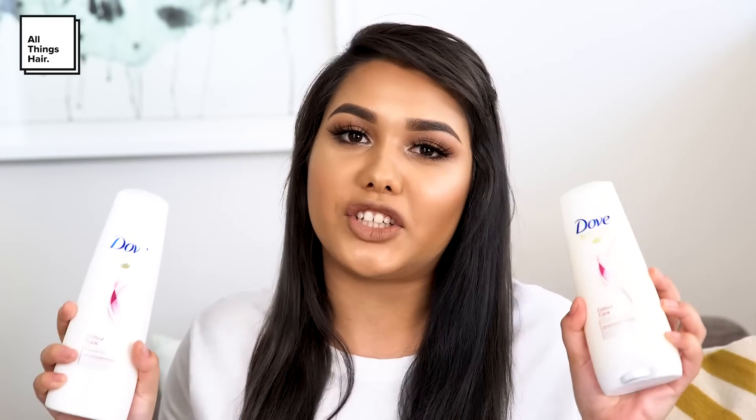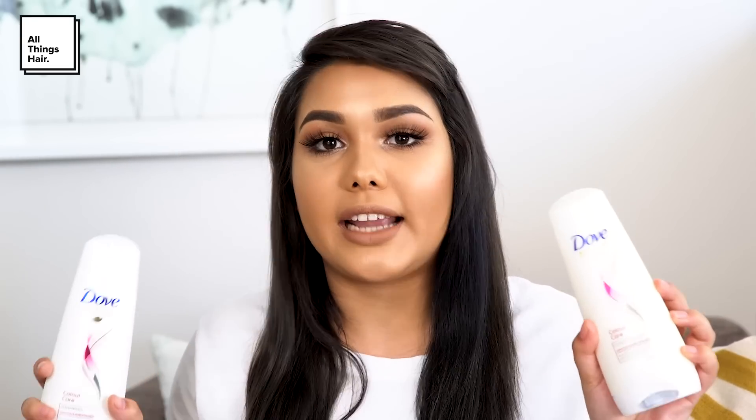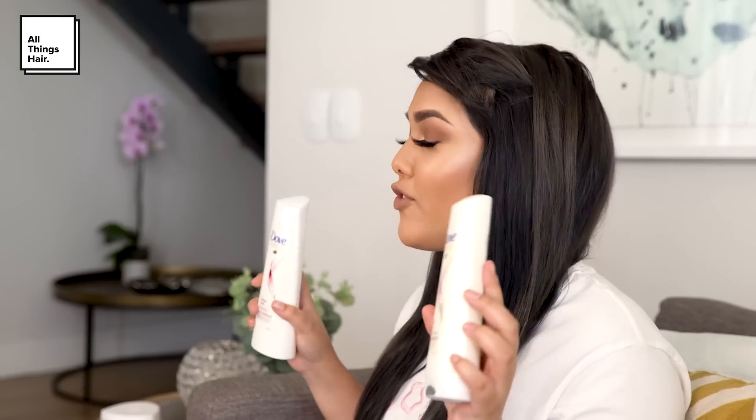In summer it's pretty much impossible to avoid the sun, so it's best to protect your hair from the sun's harmful UV rays. That's why I use products that have UV protection. The Dove Colour Care Range contains UV protection and is perfect for colour-treated hair. It's also going to repair and protect your hair from further damage.